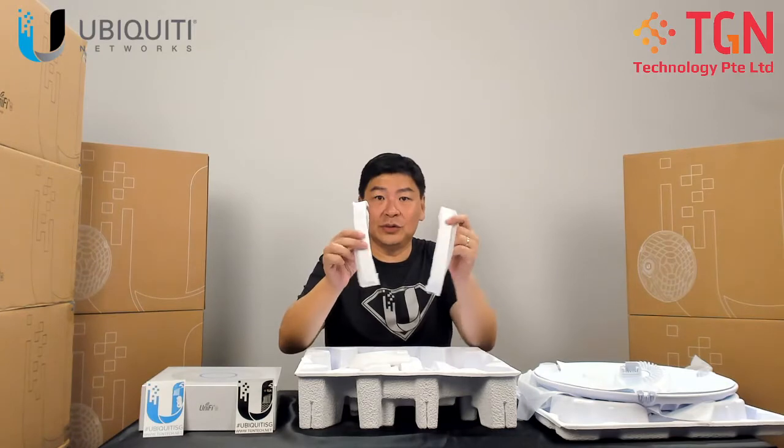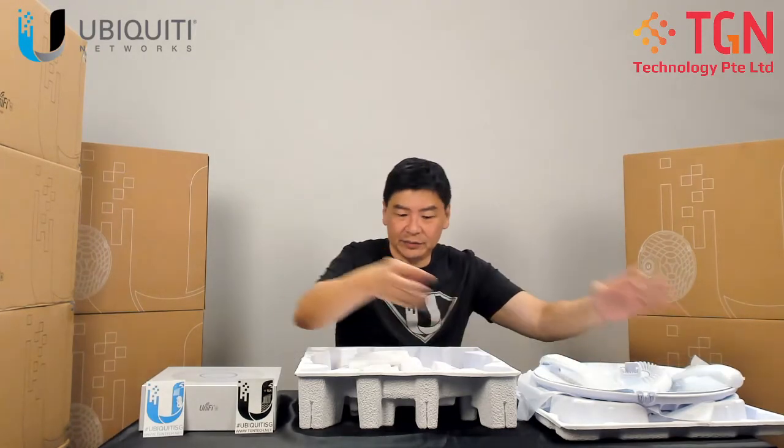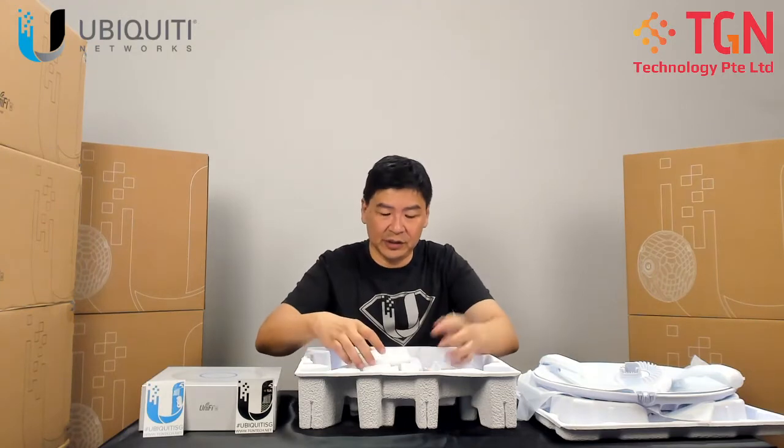We have the two support beams. These hold onto the radio after you fix it onto the dish.